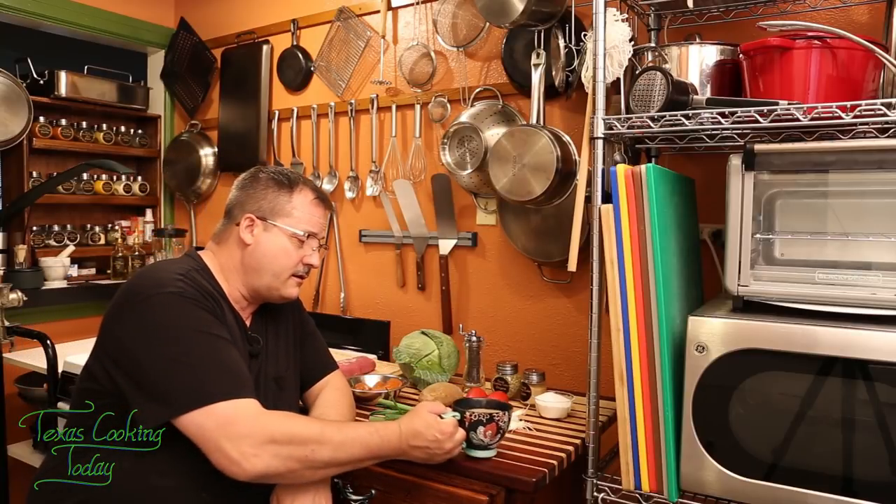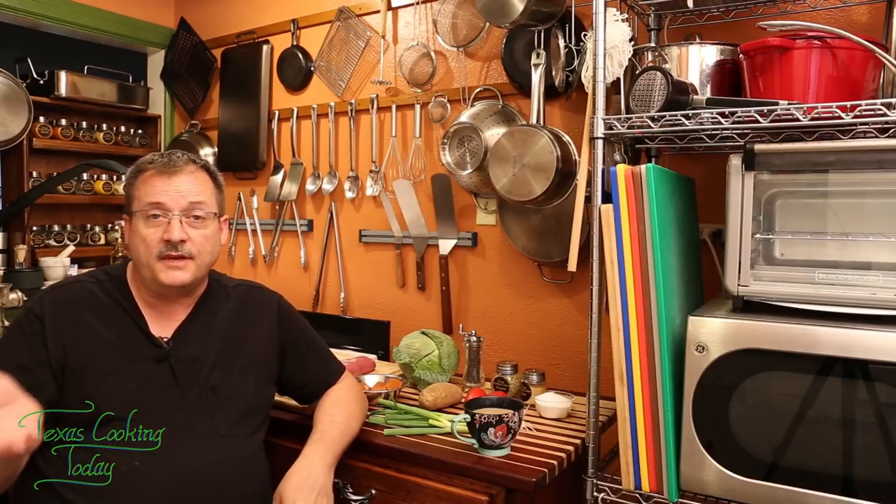There are certain recipes I never focus on because, frankly, I think they're a bit boring. And cabbage rolls are pretty close to the top of that list. But I see this sort of the same way I saw meatloaf — it needed to be fixed. This recipe needed to be fixed.